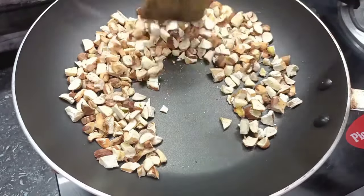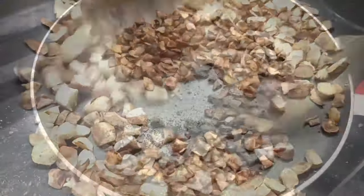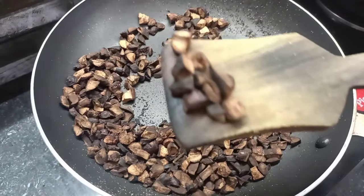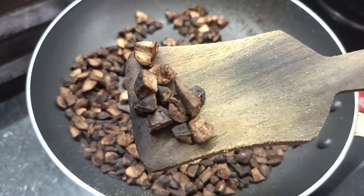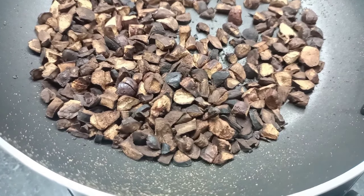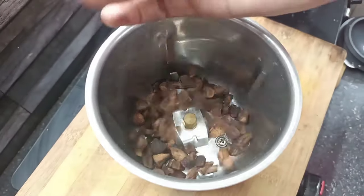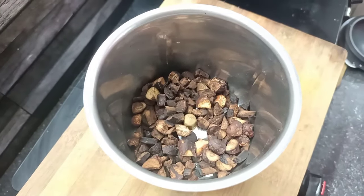When you use it, you can use it with black. I have got a little bit of color in this place. You can use it with chocolate, then you can use it with coffee. I'm going to dry it off, mix it with chocolate, and put it in a little bit.